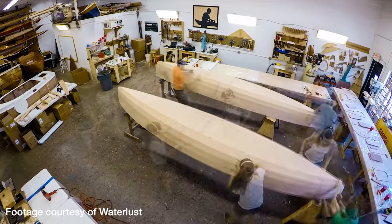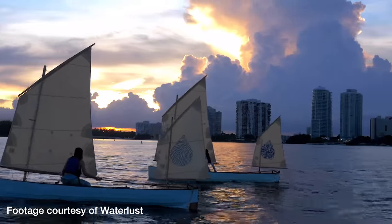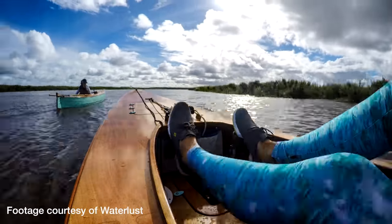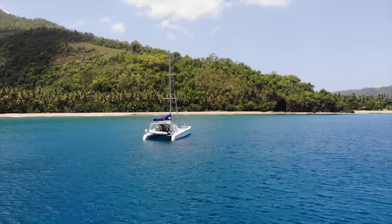A few years ago, our friends at Waterlust introduced us to a company called Chesapeake Lightcraft. At the time, Waterlust had just finished building a pair of Waterlust canoes — a new model Chesapeake Lightcraft had created. A Waterlust canoe is a small lapstrake sailing canoe with great sailing characteristics, plus a Hobie Mirage pedal drive for when the wind died. They introduced us because they thought we'd get along great with Chesapeake Lightcraft and maybe one day build one of their boats and do a collaboration. So we started a conversation with CLC and kept our relationship open. At the time we were still cruising on our catamaran Adrenaline, so we didn't have the time or opportunity to do anything with them.